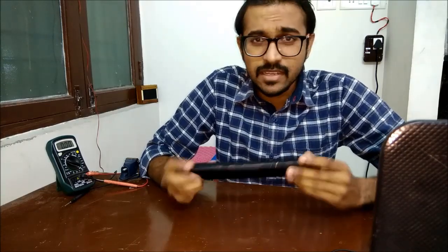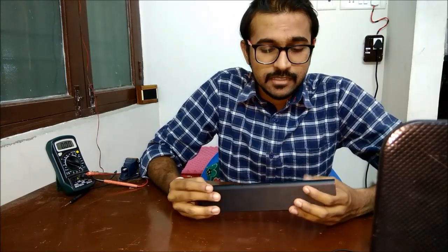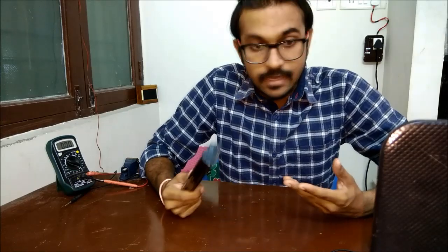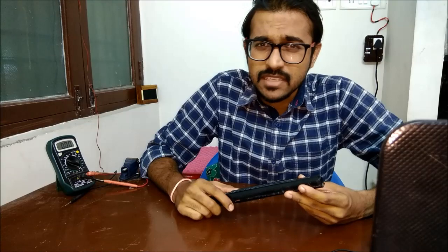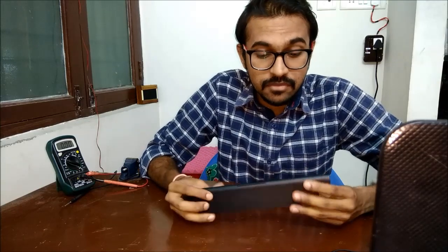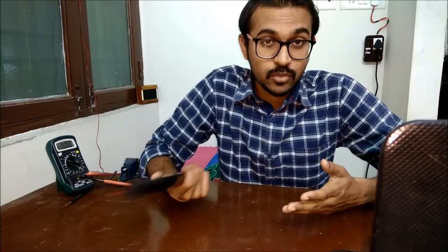I tried repairing this battery by watching a few videos on YouTube but unfortunately it didn't work out. One thing I noticed was the battery's maximum voltage wasn't reaching 4.2 volts, which I guess is one of the problems. I haven't tried charging each cell separately, but today we'll try to open it and see if we can reuse the batteries. I already bought a new battery for this laptop, so I need not worry if this battery is of no use now.